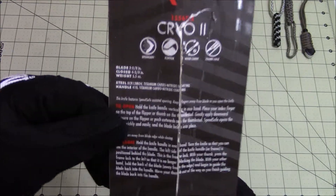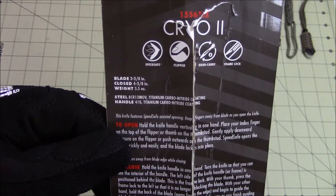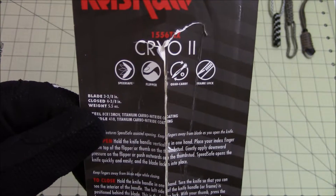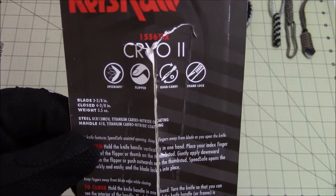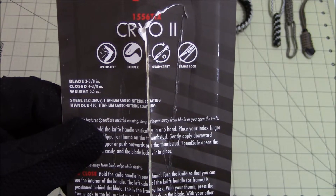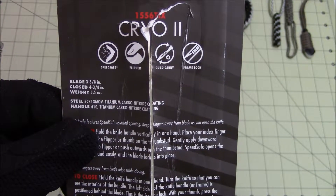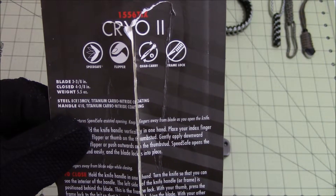The size and weight of the blade: it is a 3 and 1/8 inch long blade. The closed length is 4 and 3/8 inch and it weighs 5 and 1/2 ounces. The steel is 8CR13MOV with a titanium carbonitride coated blade. The handle is 410 steel, which is also titanium carbonitride coated.